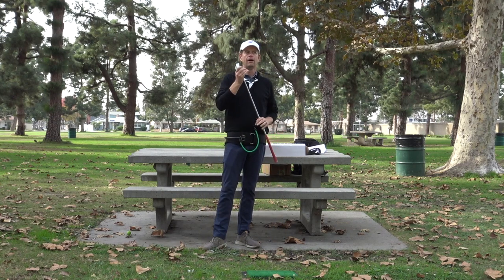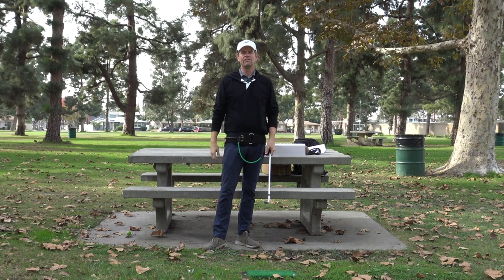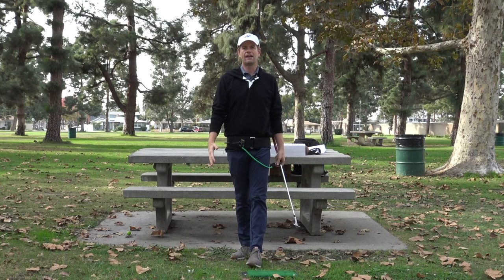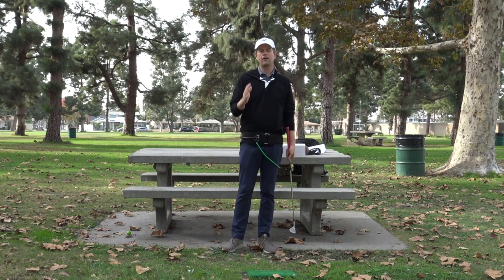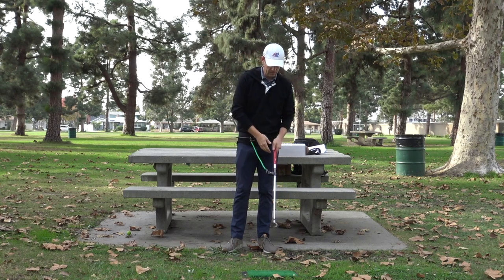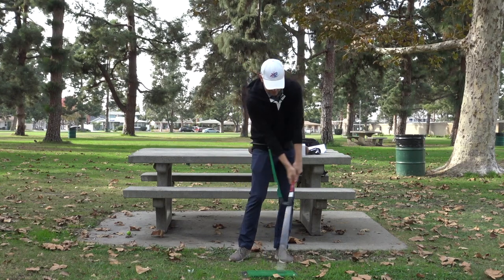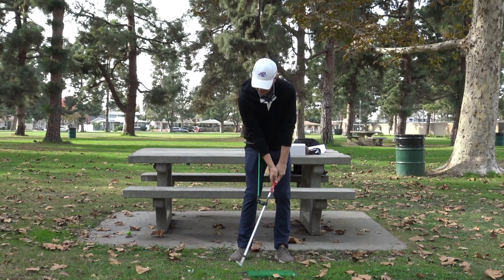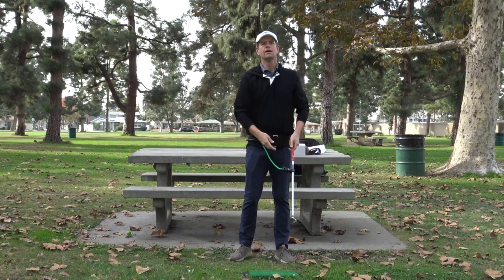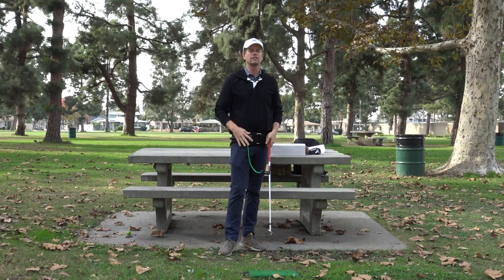My overall rating: if you use it the way they tell you to use it, I'd give it like a 2.75 to 3 out of 5. Better than totally average, but not in the Hall of Fame of training aids. There are a lot of people who really love this training aid and have really strong belief in what it does, but we're going to get into the deeper part of what I think about it.